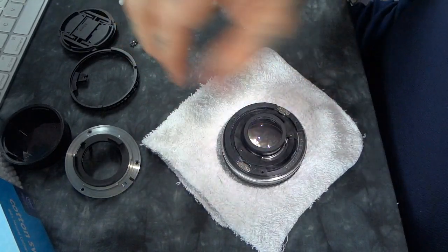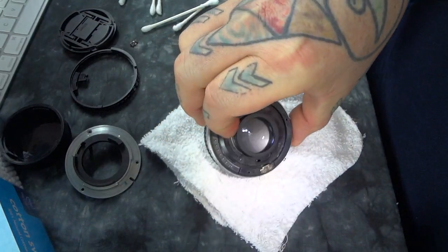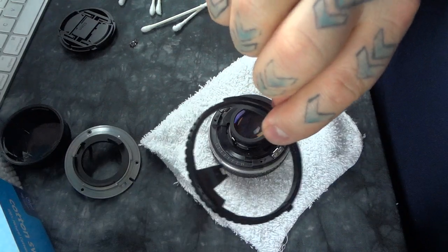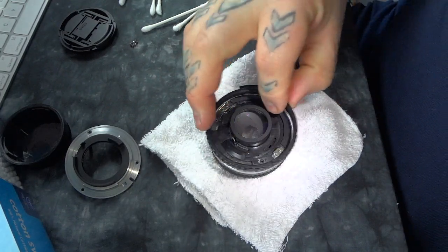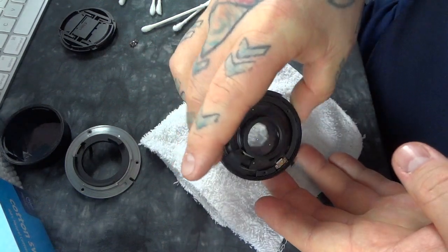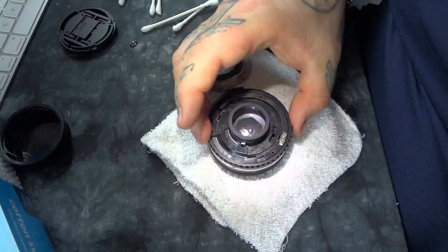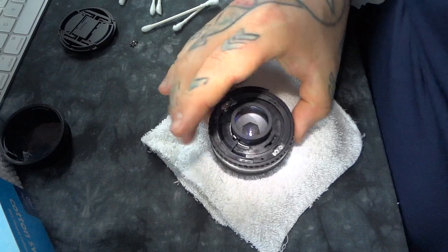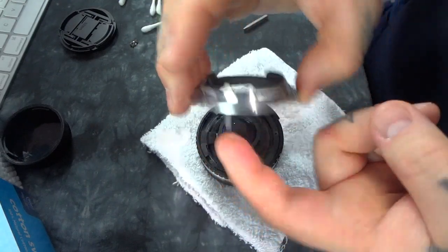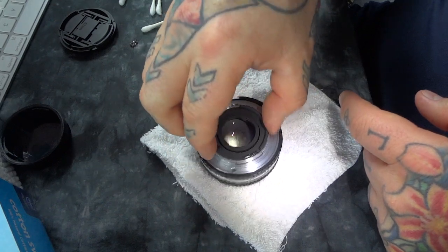Over here you can see the feeler for the aperture — there's a little silver knob right there. Here I have the aperture ring, and this notch lines up perfectly with that extruded finger. That's what allows it to move. Then all I have to do is pop this back in with this feeler finger into this little hole — there's a little slot that sits right there.